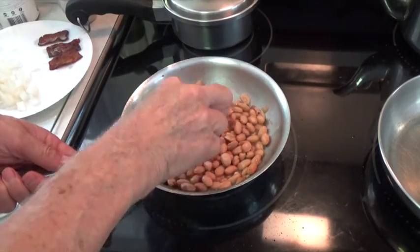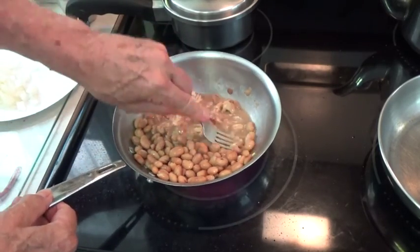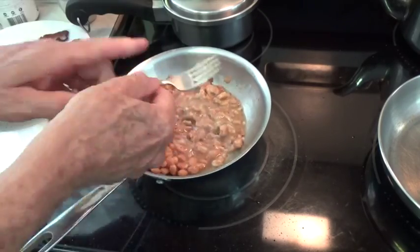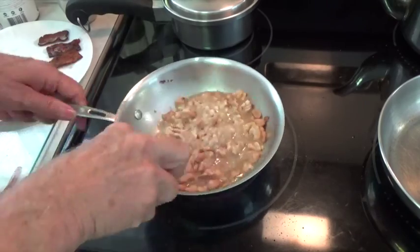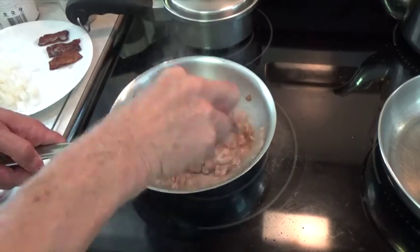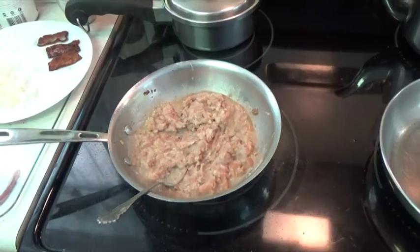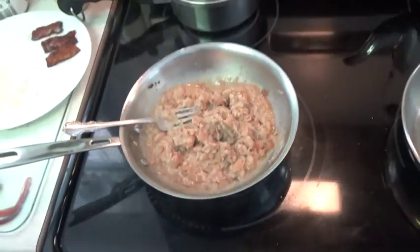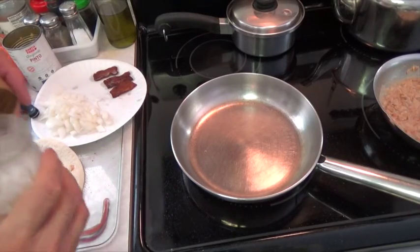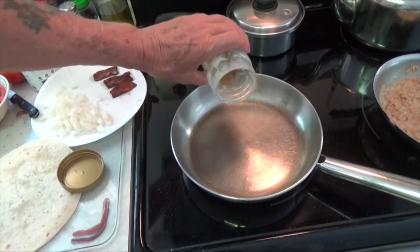Now we want to mash the beans up really well. Before we assemble our burrito, we need to warm the beans up really well. Now let's put the bread tortilla in a skillet — this will help it to fold up easier and not crack and break.